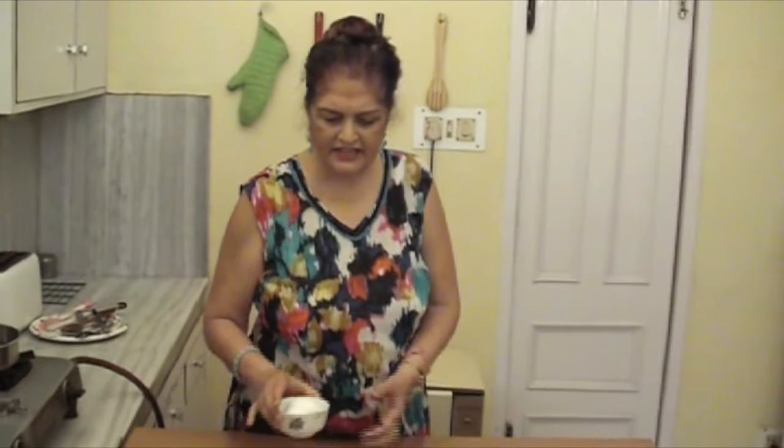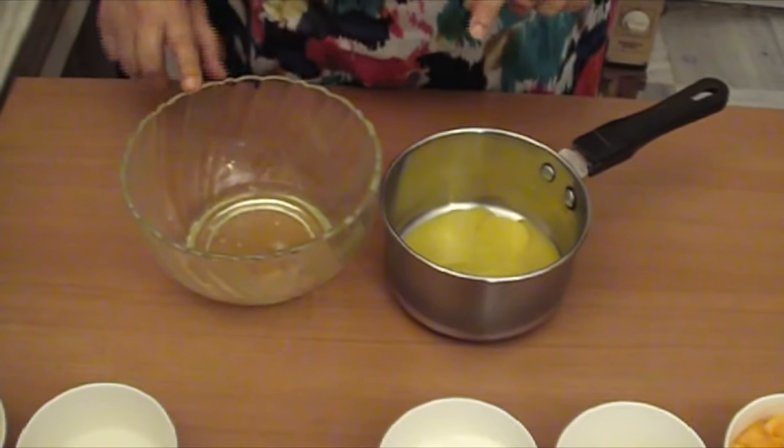First, we will separate the egg yolks and egg whites. We have separated the egg yolks and egg whites.